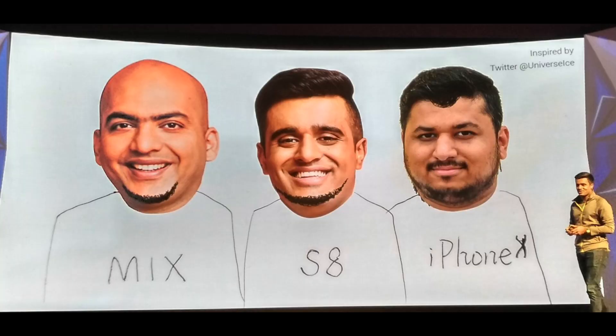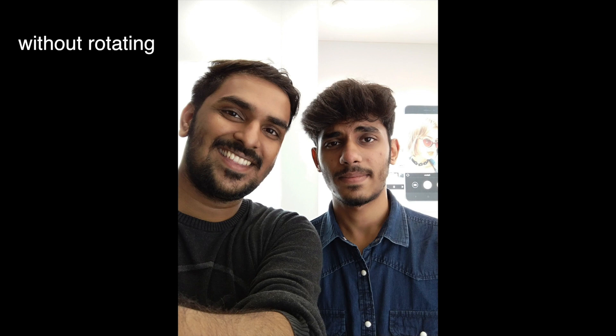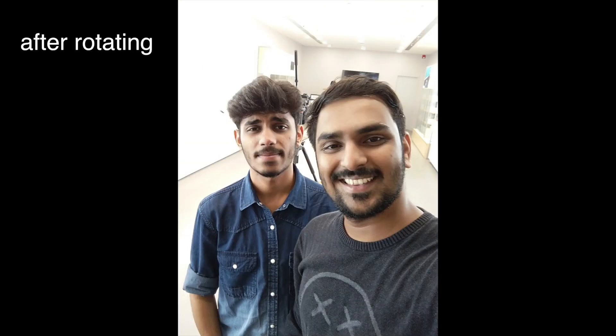That brings me to the question I wanted to ask you all — will you prefer this placement over the other two? Let me know that in the comments section. Also consider that with this placement, you will have to rotate your phone every time while taking a selfie, else you will get results something like this. Also, you can't use filters and some features of Instagram if you rotate your device like this. So keep that in mind.